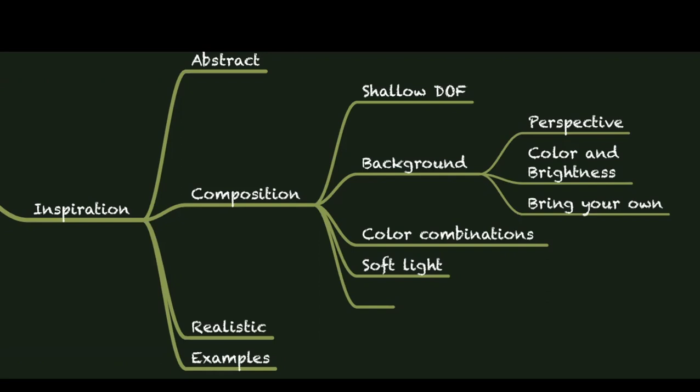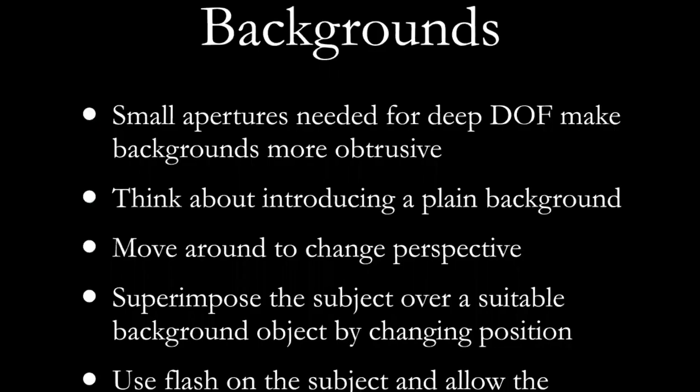Think about soft light — I've said soft light a whole bunch of times. You have to be really careful about your background; move around to change the perspective. Sometimes you can move an inch or two and change your background completely, or you can superimpose your subject over some suitable background object that may be five feet away. If you have a flash, you can use flash on the subject and the background will tend to go very dark simply because of the fall off of light.